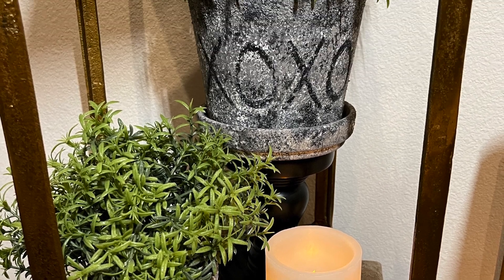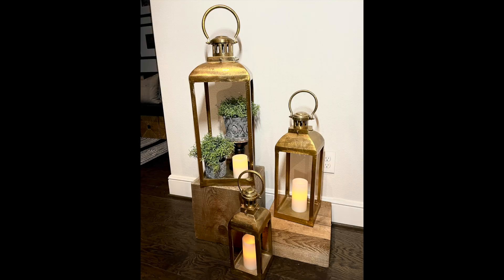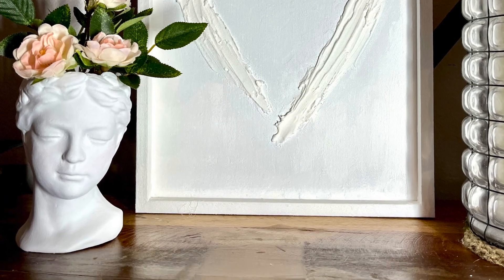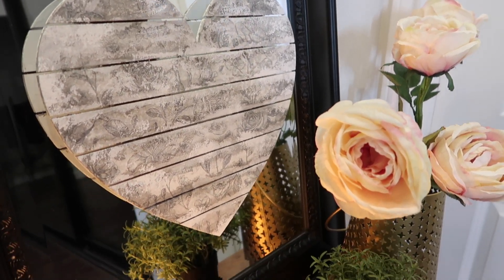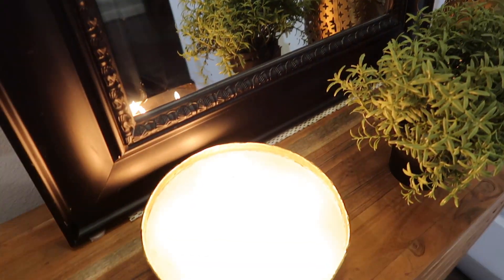I love how everything turned out. I don't really decorate a lot for Valentine's, but I just wanted subtle touches throughout the house. I really wanted my Valentine pieces to be neutral colors. So I hope you enjoyed the video — don't forget to hit that subscribe button and the thumbs up, share with your friends. Thanks for watching and I will see you in the next one.